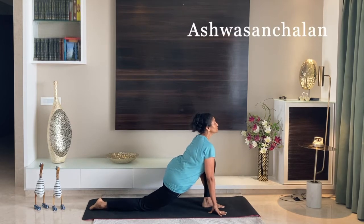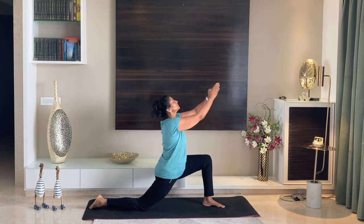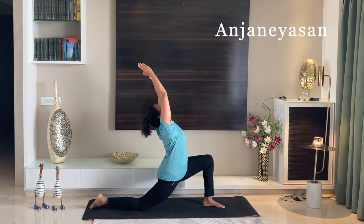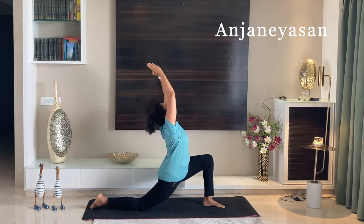From here, bend your right knee. Keep your left knee at a 90-degree angle and raise both your hands up. Once you find your balance, push a little towards the left leg and stretch backward.